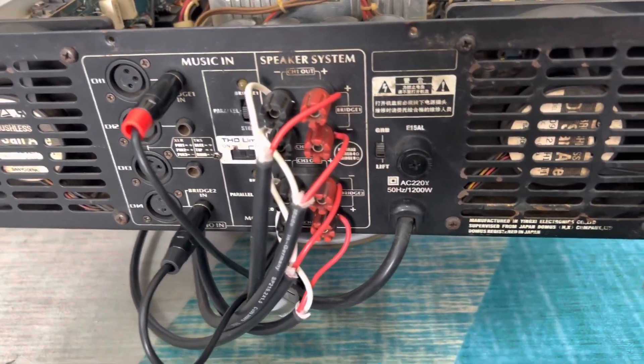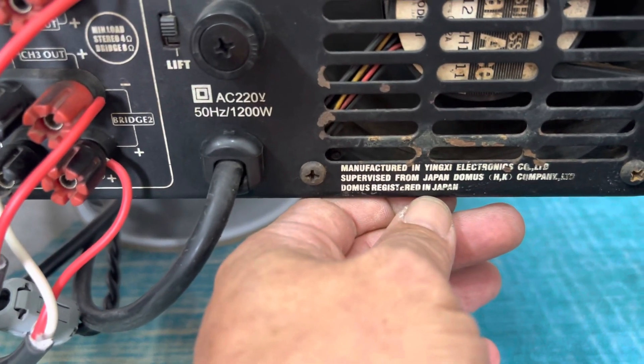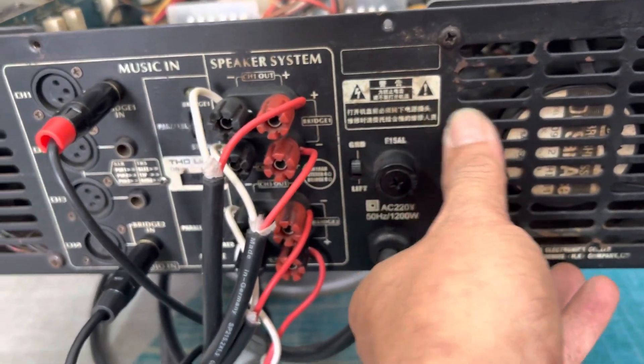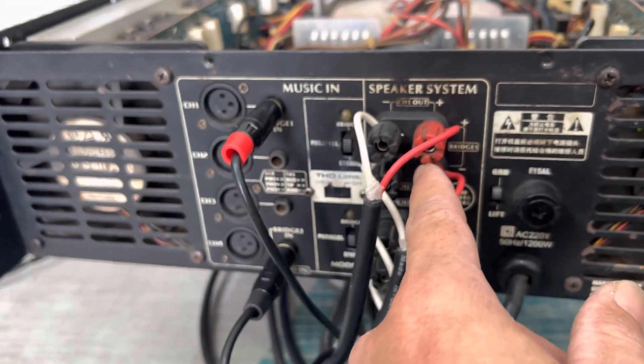Let me show you the full unit so you can see it clearly. This is also a push amplifier under the brand — the brand is related to Cho Ban — but this brand's units are assembled in China. Power consumption is 1,200 watts.